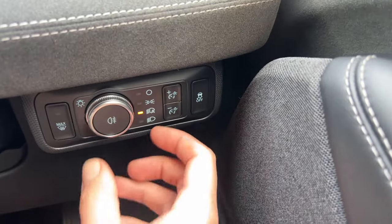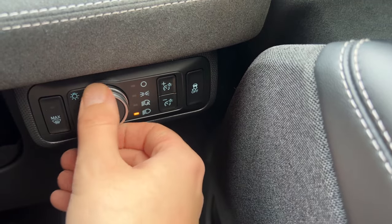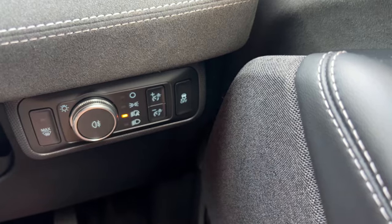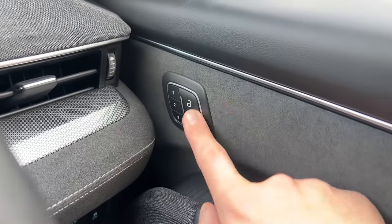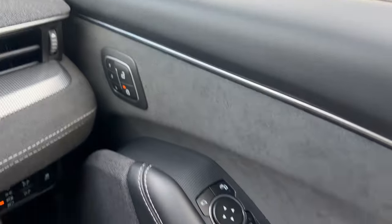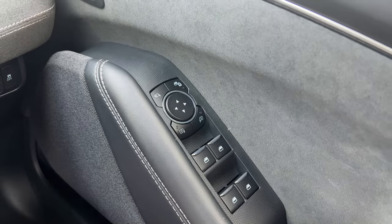Over on the right we have your light controls — all the way up, off, auto, full beam — and your brightness for your instrument display, traction control off, and your front demist. Over on the door we have memory seating positions one, two and three, door lock and unlock, all-round electric windows, and the mirror controls on the right.